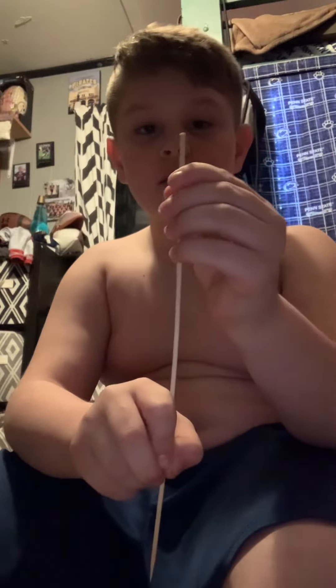What's up guys, welcome back to my channel. I will be teaching you how to make this. Take one of these and make a hole in it like this.